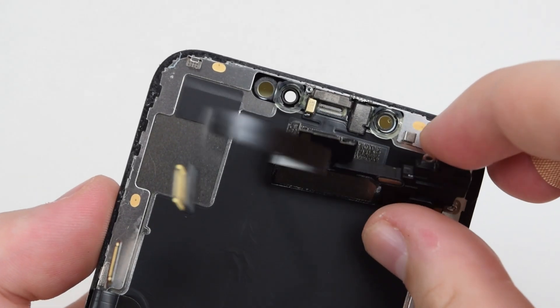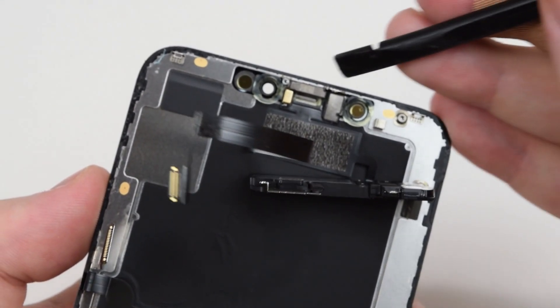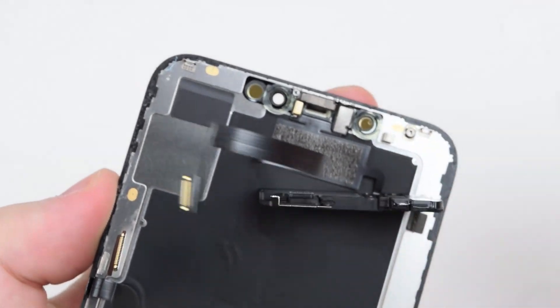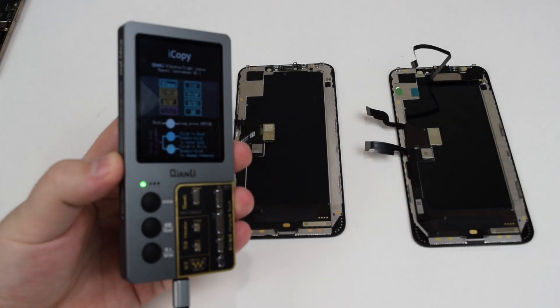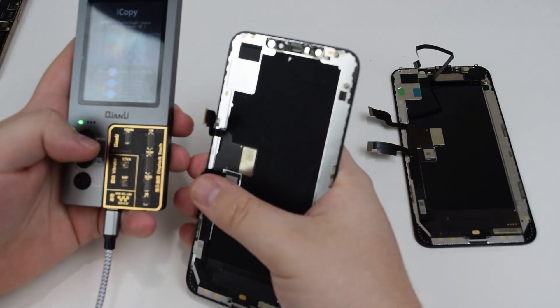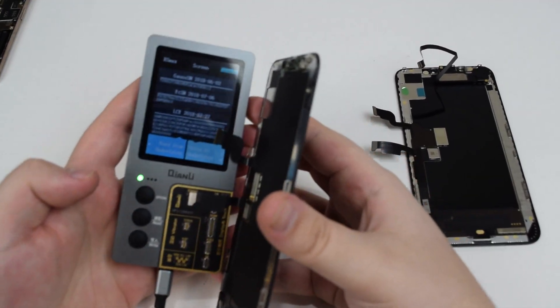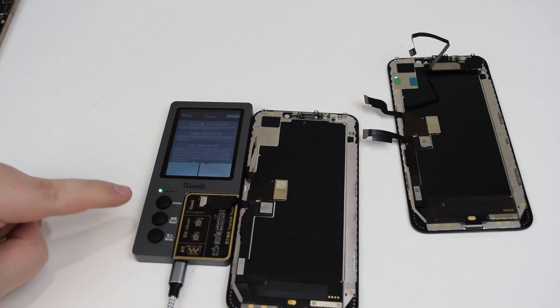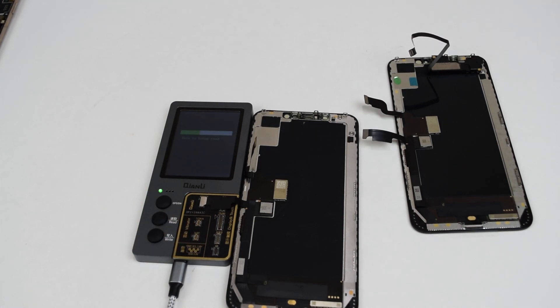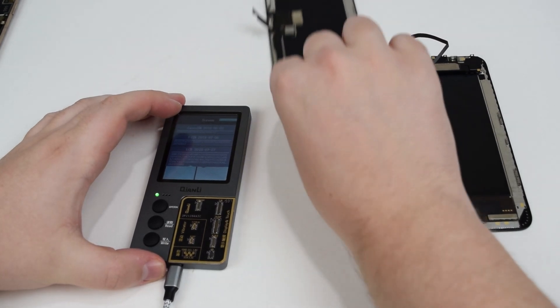As I'm pulling it back, you can see that I'm trying to be as gentle as possible. If you are going to be doing this repair, please take your time — do not rush it. You really do not want to damage that cable. Now I can take out my iCopy machine and plug in the old screen so I can read the data. Then I can connect the new screen and write the data onto it. What this does is pretty simple — all I'm doing is transferring the serial number over to the new screen from the old screen, and what that allows me to do is get the True Tone function. If you skip transferring the serial number without one of these devices, you will lose True Tone because it's paired to your phone.